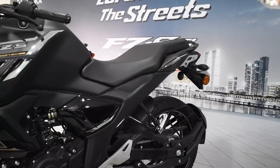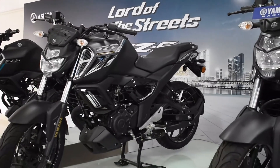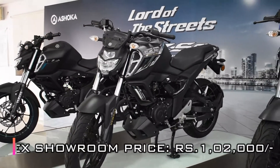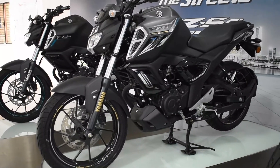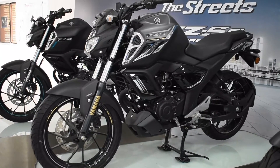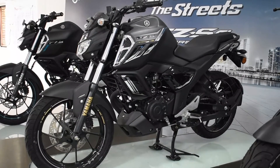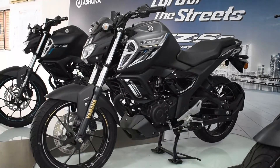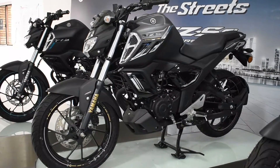Now we are going to feature the main point — the cost. This vehicle costs around 1.20 lakh ex-showroom price, which is a good deal. This vehicle gets almost all the major features like single-channel ABS, good mileage, and mainly the aggressive styling, which is really very good.